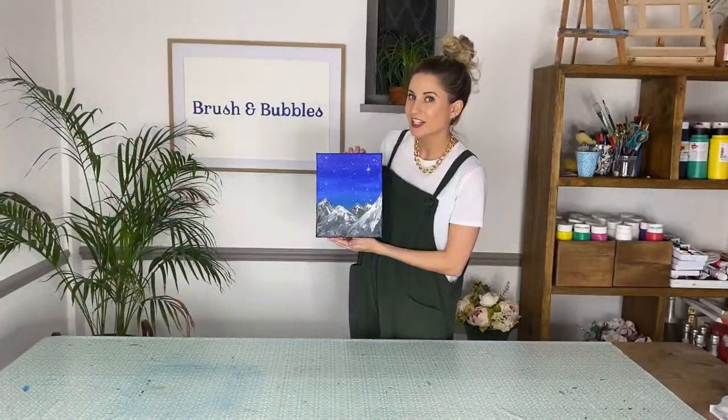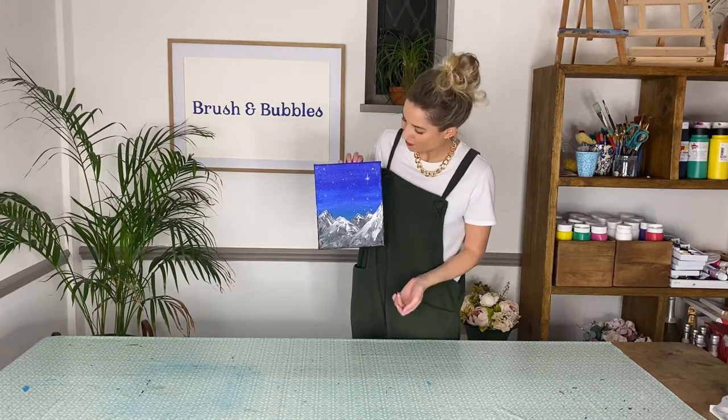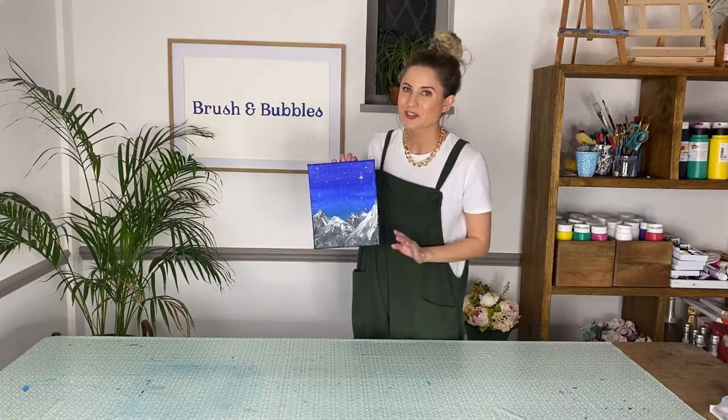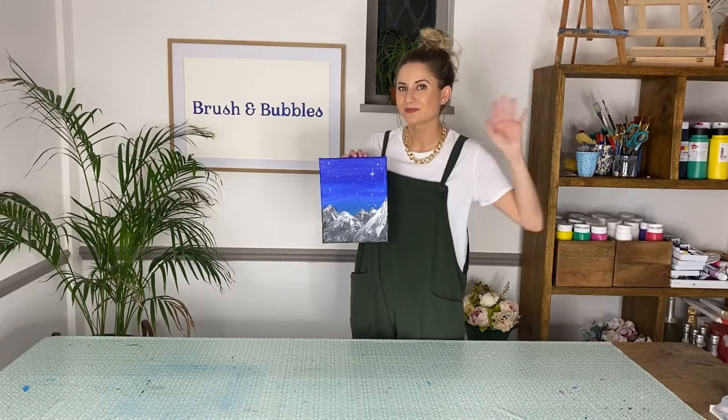Once you've finished adding all the stars you want and your painting is nice and dry, you have completed your midnight mountain masterpiece! Thank you all so much for joining us today, I hope you all enjoyed that, and see you next time — bye!